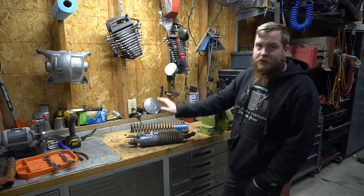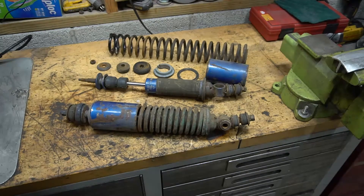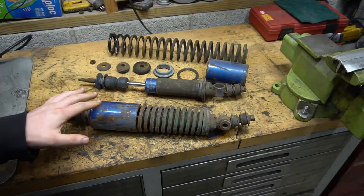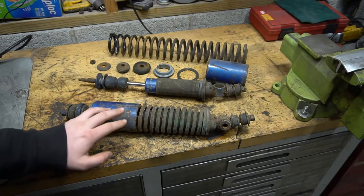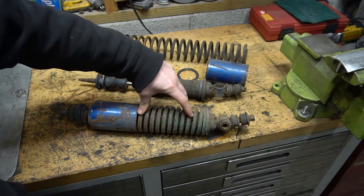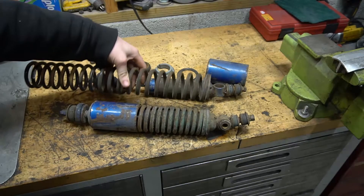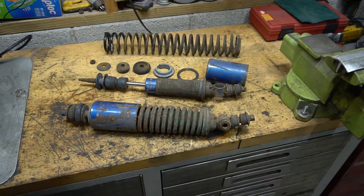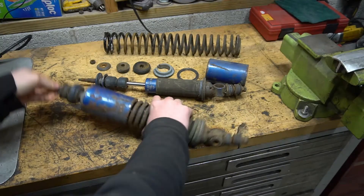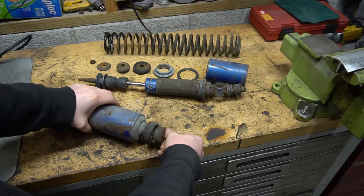The main problem with the Lotus Elan front springs is they are too small to use a standard spring compressor. This spring fits into the strut in an unusual way — I don't know why they decided to do it this way, but there's a lot of spring to fit in there.